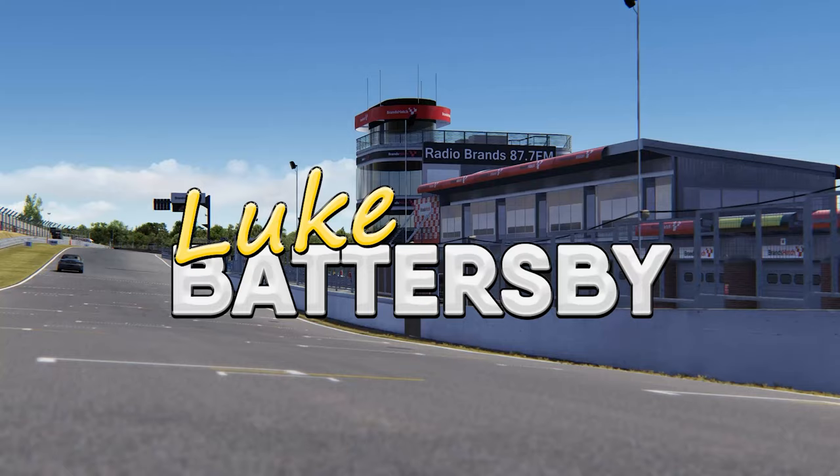Hello there viewers and welcome back to another video today where we're going to be previewing this weekend's Belgian Grand Prix. The way we're going to be previewing it is by travelling way, way back in time — all the way back to 1937 — and looking at the origins of Spa and how Spa-Francorchamps originally was. In today's video we're going to be driving the Auto Union Type-C from 1937, racing against the Mercedes-Benz W125, which is also from that year.